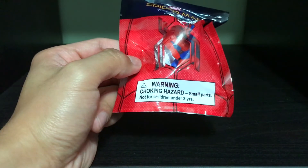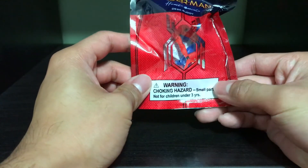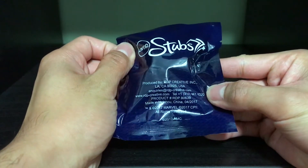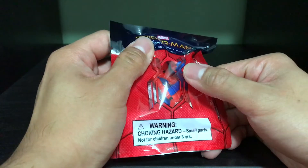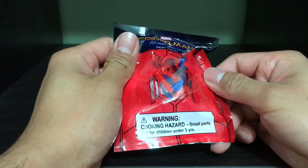This is not intended for anyone under the age of three — as you can see there's a choking hazard in huge lettering. You can see the AMC Stubs logo in the back, that's about it, just a bunch of boring stuff there, and a little window packaging where you can kind of see Spider-Man in there.